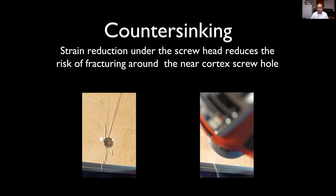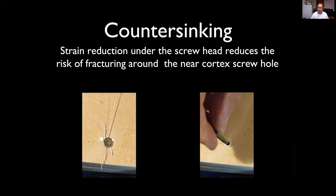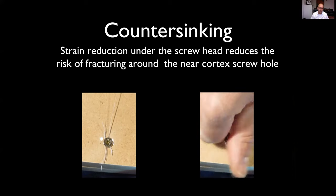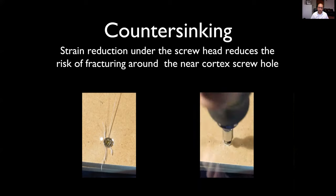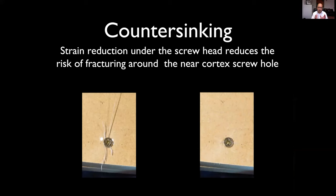On the right, I've countersunk the cortex. Putting another screw in at least as tight as the one on the left — there is minimal fracturing around the head of the screw because it's got a much larger surface area to distribute its pressure into, and there's a significant strain reduction in engineering terms.